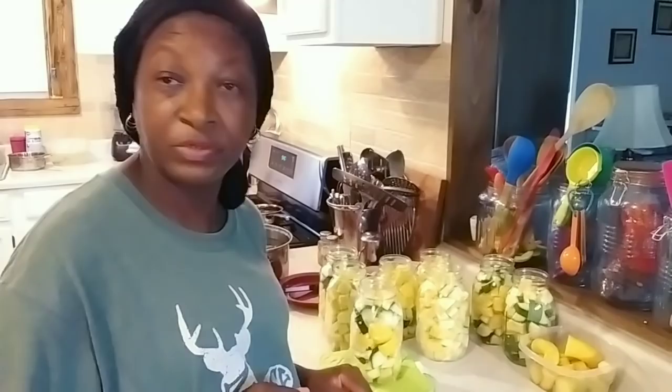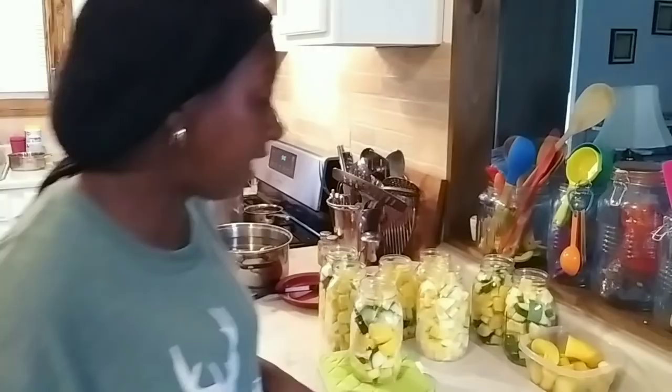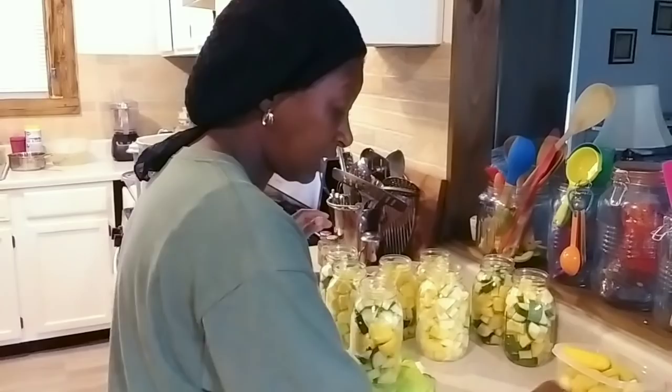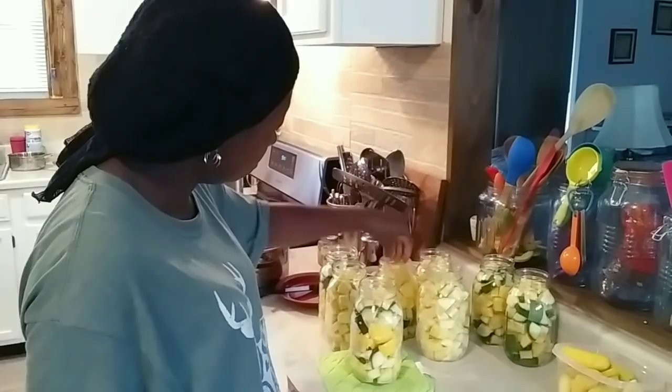I have three squash left — I got my little deformed one and two more, so I'll add those to a bowl for dinner. All right, I'm going to try to get these last ones in the jar. There we go. Now I have all of this in the jars.